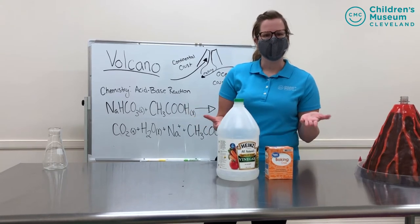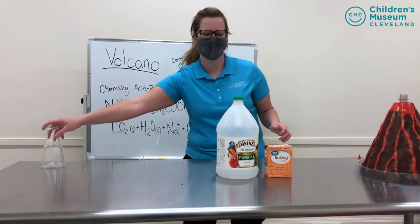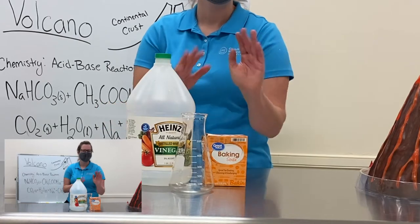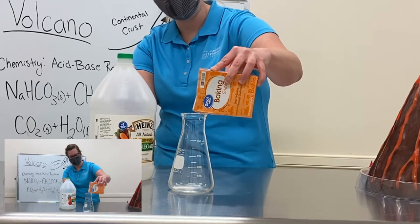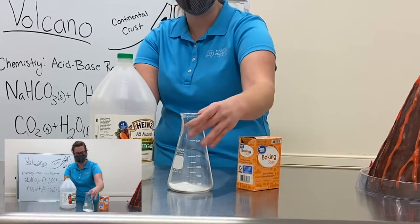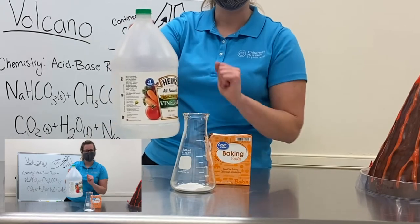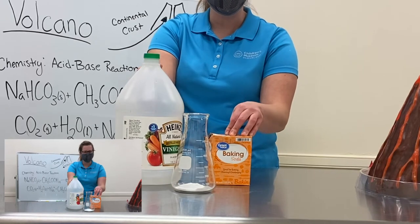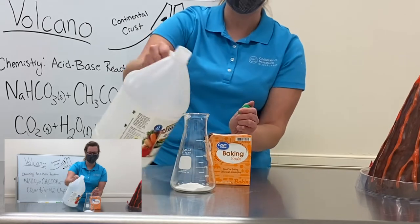So let's go ahead and demonstrate our acid-base reaction to see if we get those CO2 bubbles. I have a fancy science flask right here, but you could just use a cup or jar at home. I'm gonna pour in some baking soda — doesn't matter if I use too much or too little, just a good amount to cover the bottom of my jar. And then I'll be pouring in the vinegar, our acid. Remember, for our reaction to be an acid-base reaction, we should see a gas being produced, so we should see some bubbles. Let's test it out.